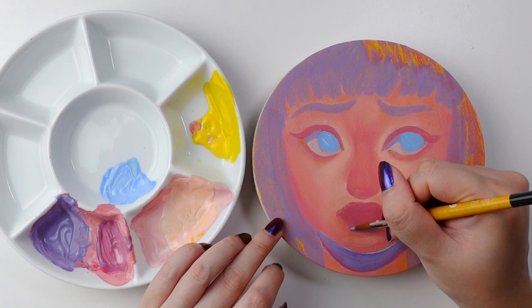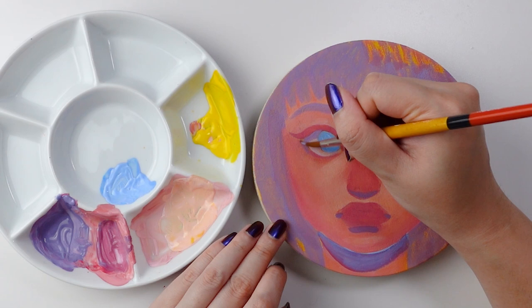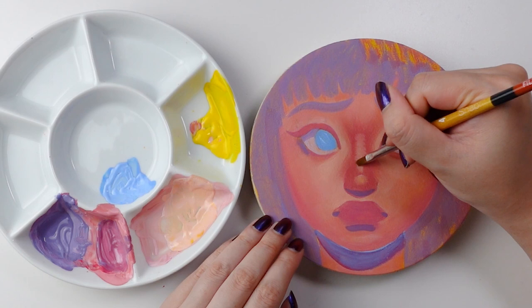When it comes to shadows, my go-to is usually a purple or cool-tone shadow, as I think that creates a really nice contrast from the very warm rosy skin tones that I normally go for. And because I wanted the eyes to be the main focal point of this piece, I went ahead and painted the irises a very piercing blue so that your eyes are very drawn to her eyes.